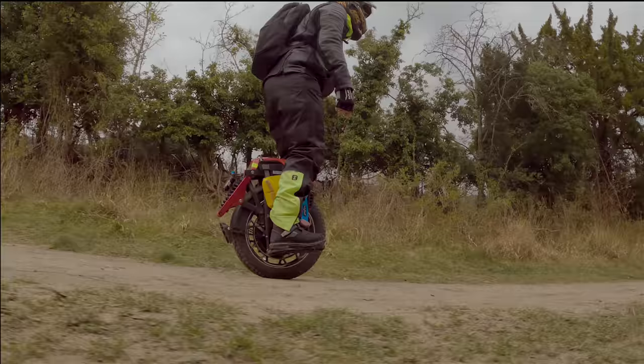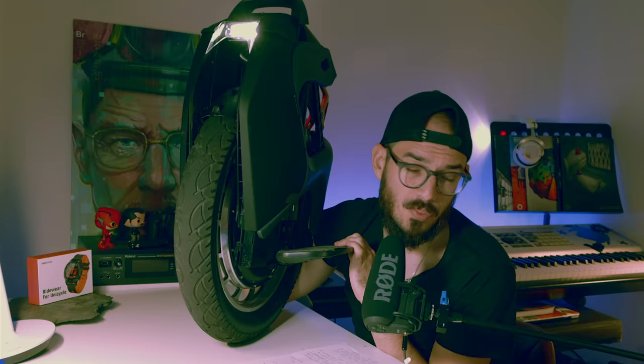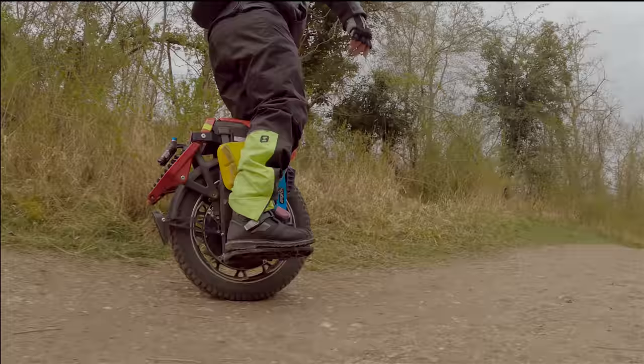Hi everyone, Marcos here from MadPack. If you love EUCs, PEVs, and everything that has electricity, this is the place for you. Today we're back here on the bench to talk a little bit more about a KingSong wheel. For a long time we didn't have any KingSong wheels on the channel — the last one was the KingSong S18 — and now we have the KingSong S22.